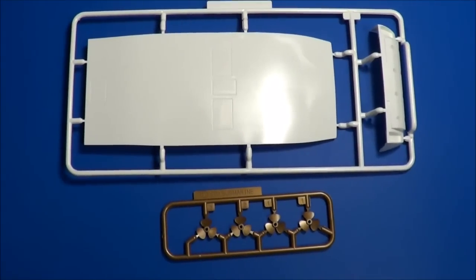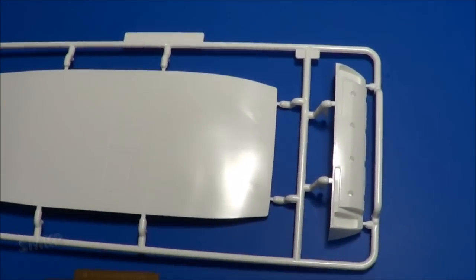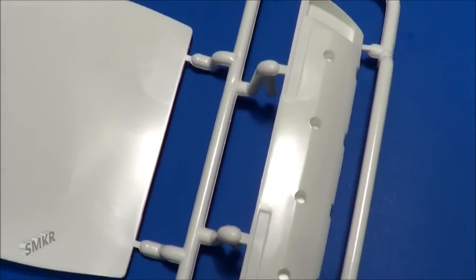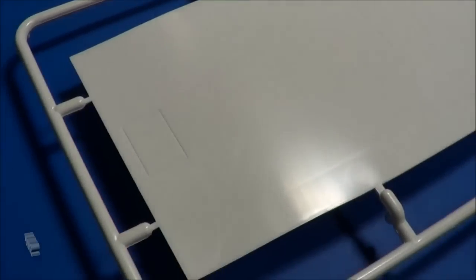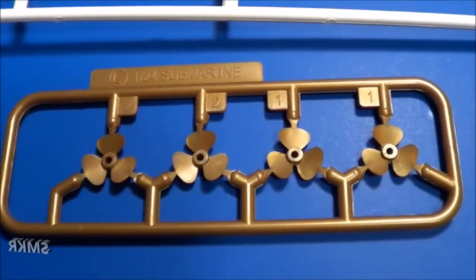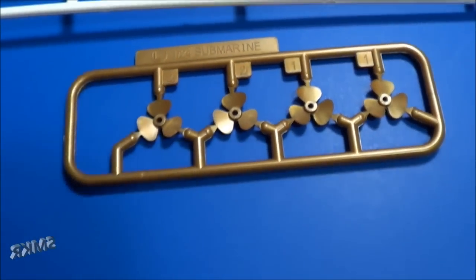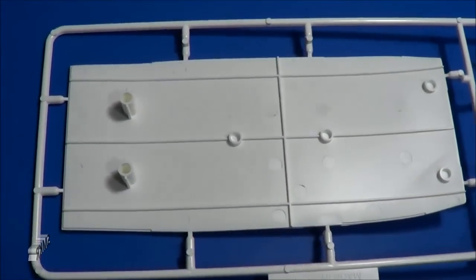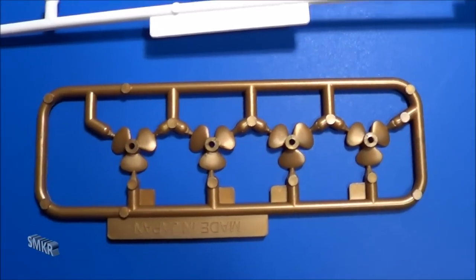The next parts were bagged separately. We have the bottom of the car, and of course the props. White plastic for the bottom, and of course we have a copper colored sprue with the prop blades. Turned them over - there's really no detail on the other side here, just attachment points for the body. And your blades again.